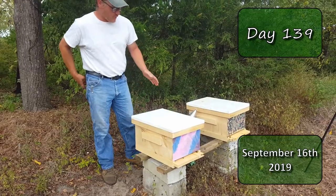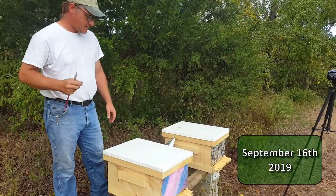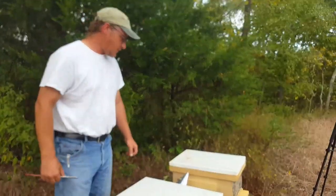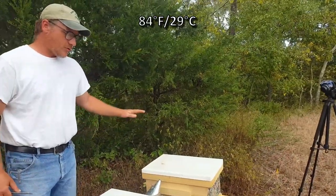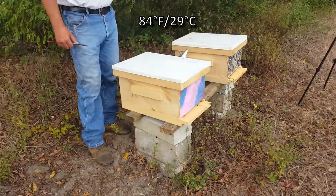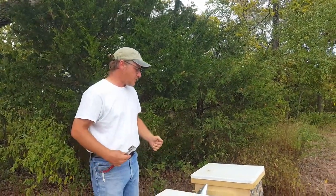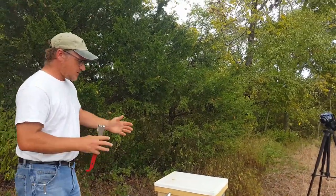Last week when I combined the hive I was actually stung twice — once in the jaw and once in the hand after I put the suit on, which is fine. All I want to do today is go through these real quick and see how they're making out. I shook them out in the field and they should have all flown back and found that they didn't have a home anymore, and without a home they should have decided on another hive to live in.